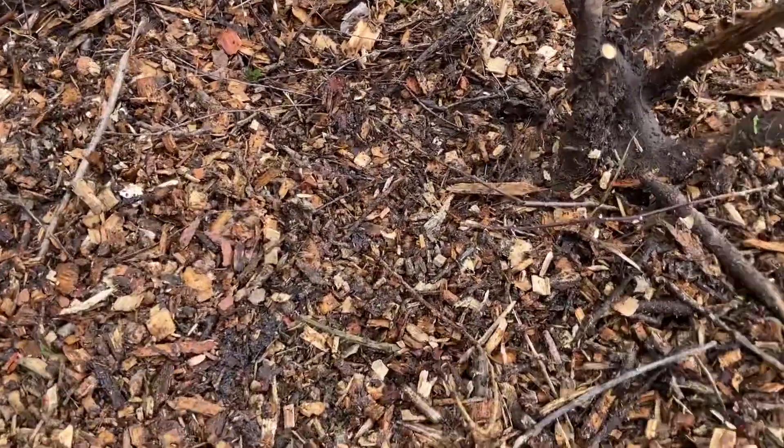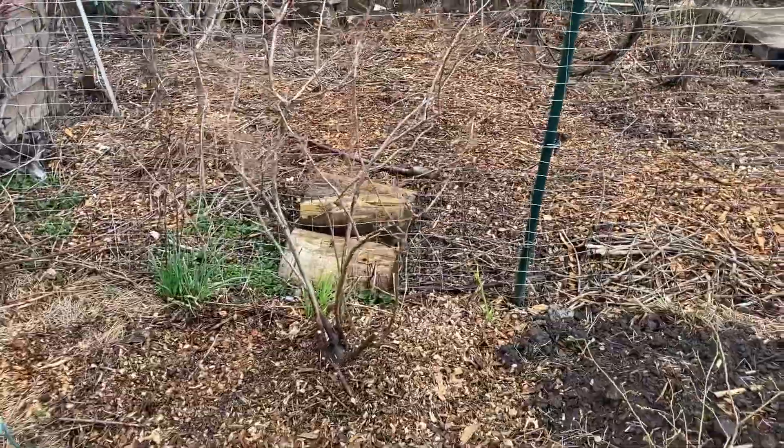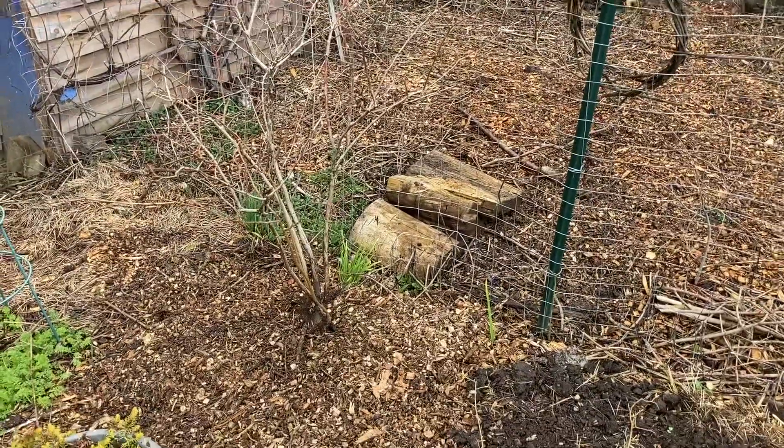Now how did I decide to put this here? These aren't super exciting to look at this time of year because they're mostly just sticks, but I know what the layout of my garden is.